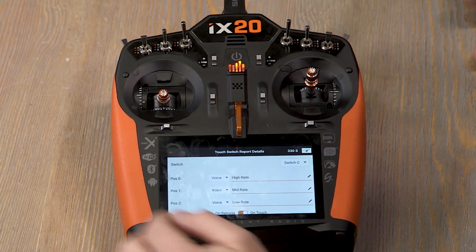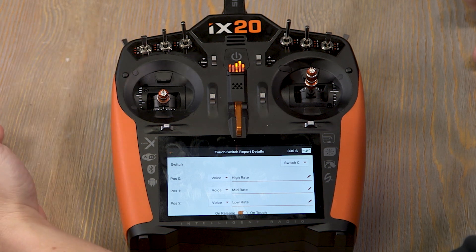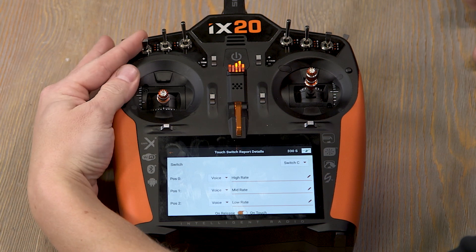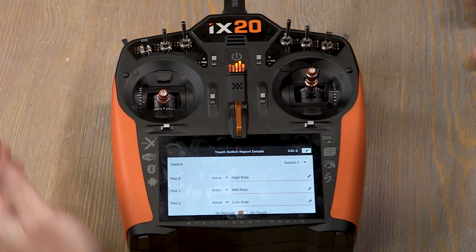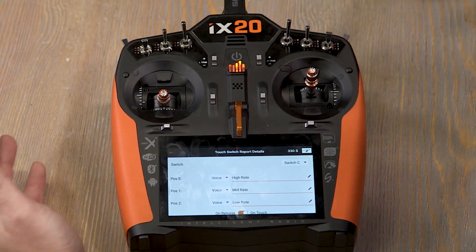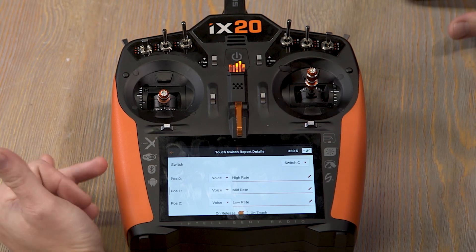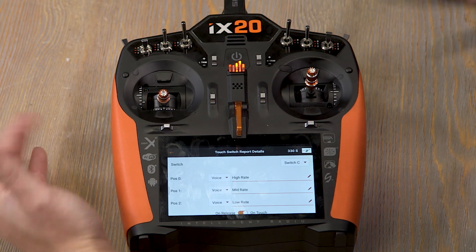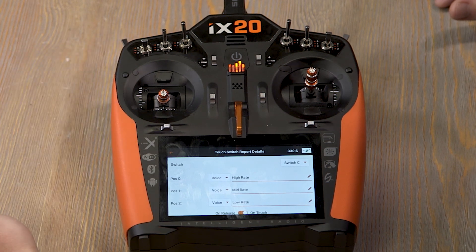Now when we touch the C switch, the radio will say 'high rate.' And then if I flip the switch down and touch it, it'll say 'mid rate.' This is helpful when you're flying along and you have a bunch of different switches for different functions and you forget what position you're in. You don't want to flip the switch and guess — if you don't quite remember, just touch it and it will tell you.